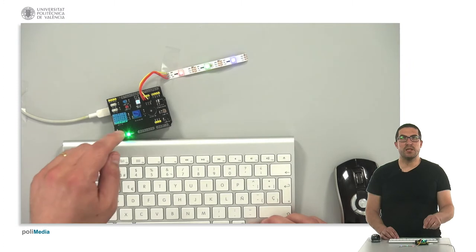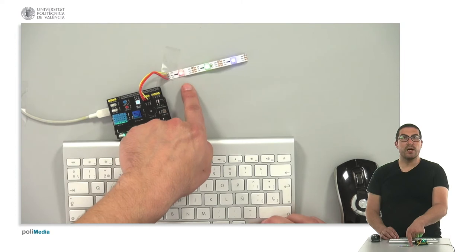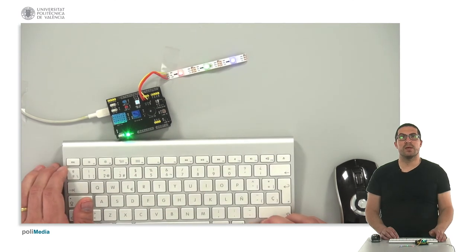As you can see, the LED is connected to pin D8, and I'm showing you here the red, the green, and the blue colors. Thank you.